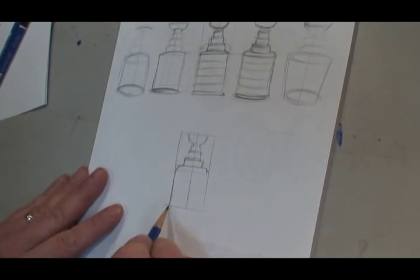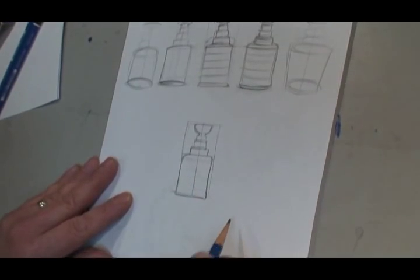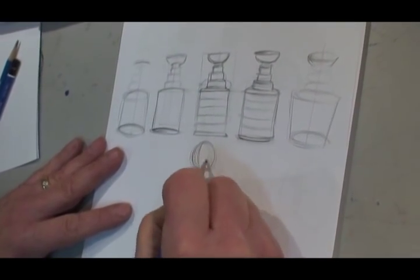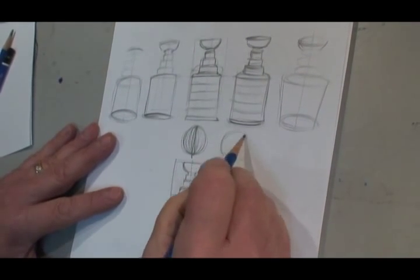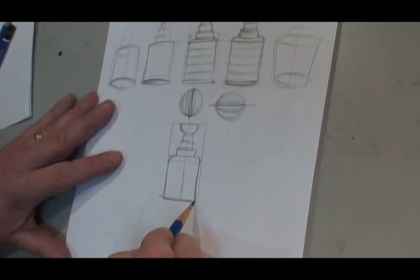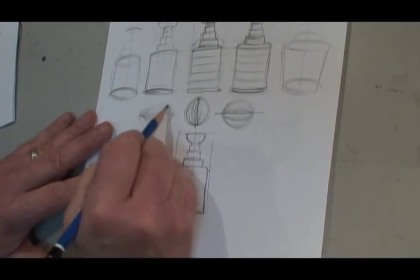But if we want to tip it one way or the other, the trick is to use that squished circle that we talked about right in the beginning. Where we talked about drawing a circle — a squished circle. We start with a circle and squish it and squish it until it's a straight line. Or we can take a circle and squish it from the top and the bottom and turn it into a straight line. Because what we're going to do is start with a straight line and unsquish it until it becomes a circle.